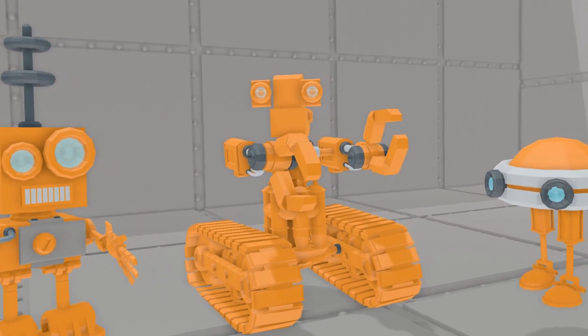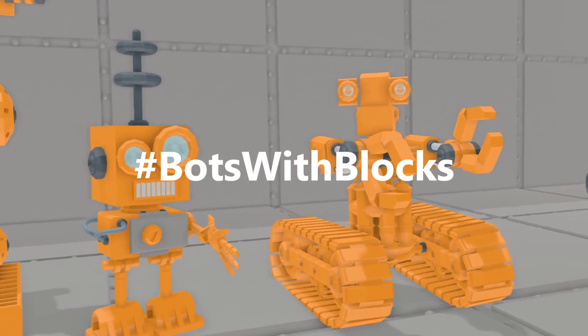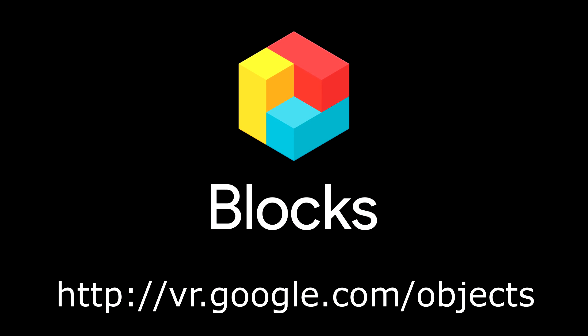Go ahead, make your own bots and share them in the Blocks gallery and on Twitter. Don't forget to add the hashtag botswithblocks. You can win a $50 Steam gift card. Good luck!